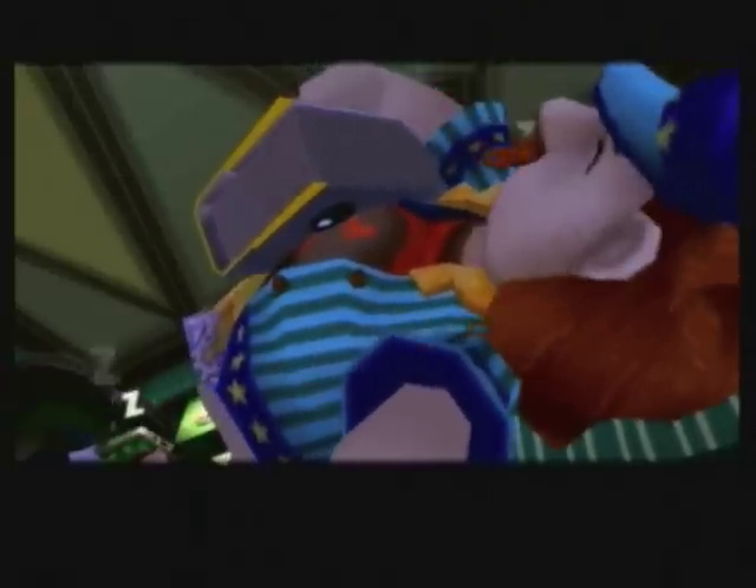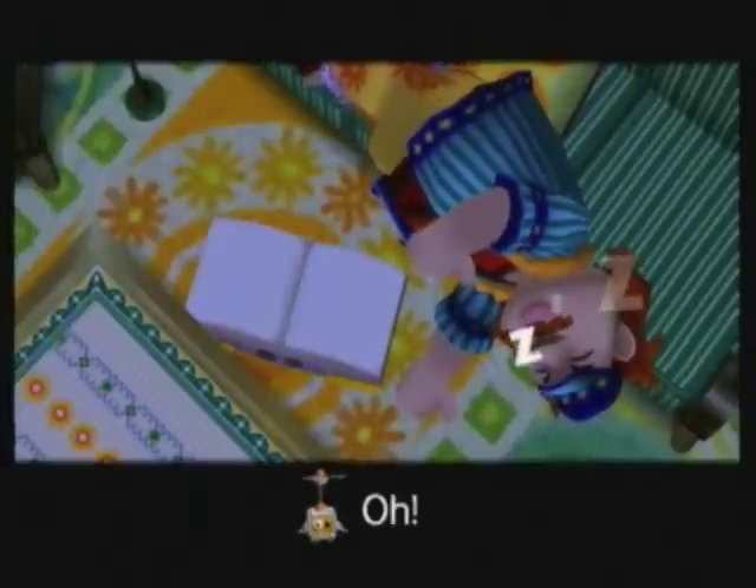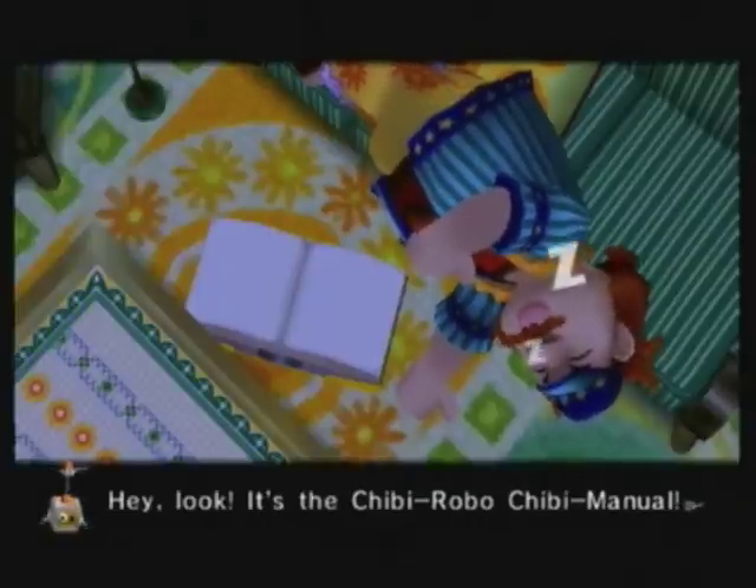And this is what I was waiting for. On the second night, as he sleeps, he's going to drop that book. Hey look, it's the Chibi-Robo Chibi Manual!